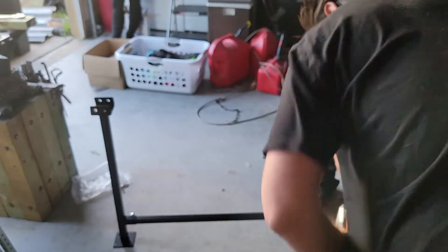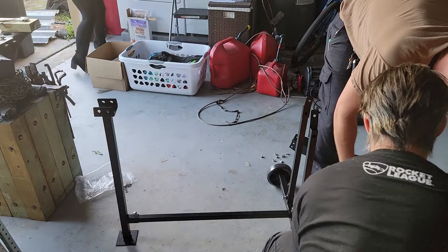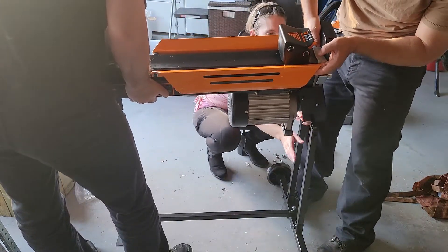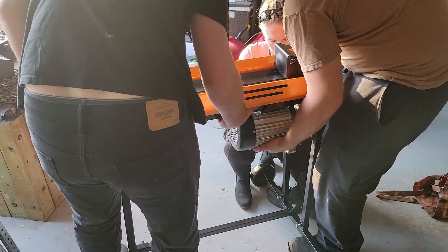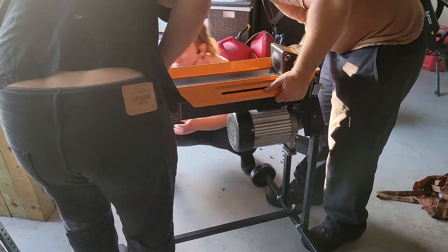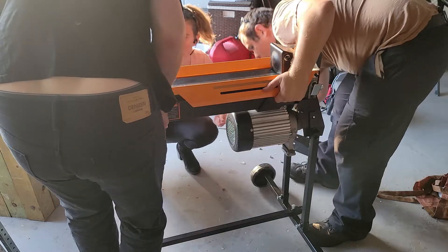That little square piece in the bottom there has to get into here. Remember, lift through your back — short, twisting, jerking motion. Two people. All I need is like one or two screws in there to hold it in place.